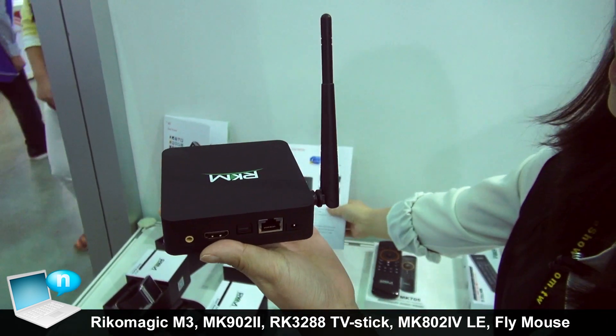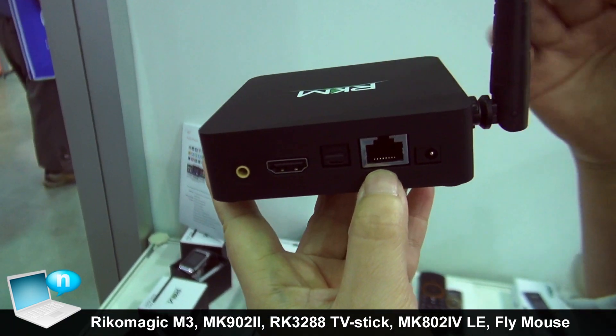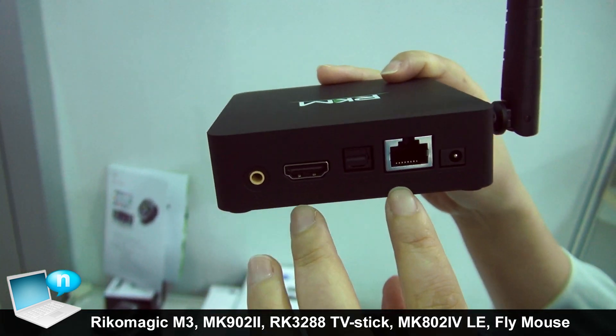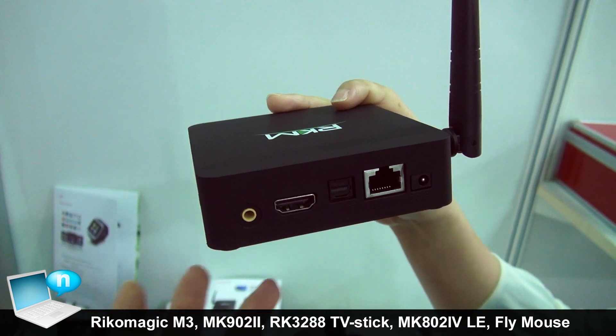Let's check the connectors. Wi-Fi and Ethernet built-in. This is Gigabyte RAM. Optics, HDMI, AV — so the old TV set can be supported.